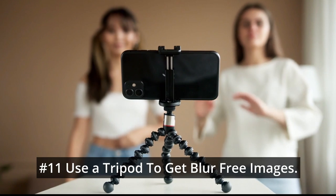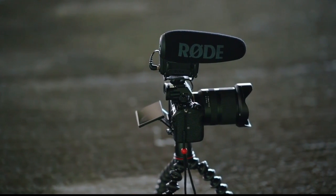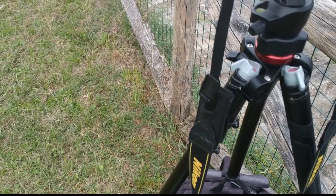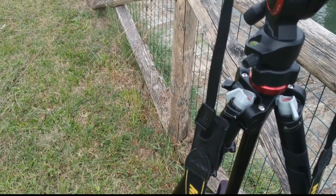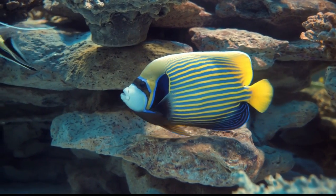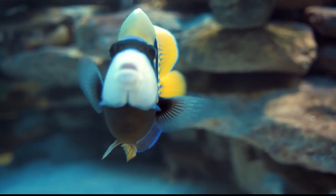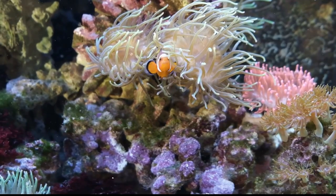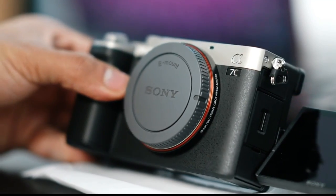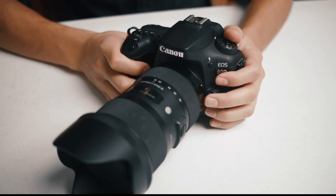Number 11: Use a tripod to get blur-free images. The use of a tripod is especially helpful in macro and long exposure photography, where a little shake in your hands may ruin the perfect combination of settings and equipment. A tripod will help you focus your camera precisely in the right place and allow you to experiment with different exposure times. Choose a tripod that can support the weight of your camera and lens — especially if you are using a heavy DSLR — and one that is the right size and portable.